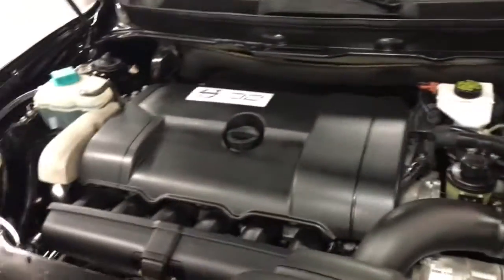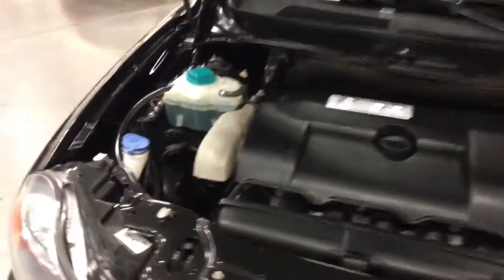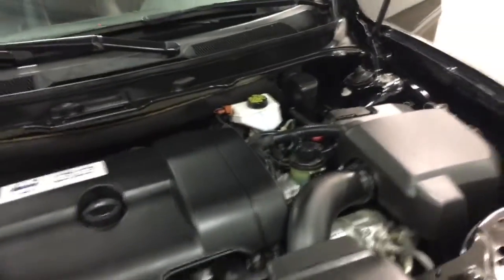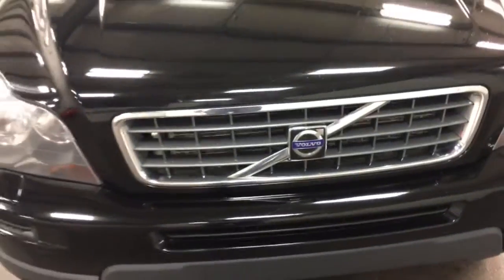I didn't pop the hood, so let's do that. Let me show you underneath here — it's a 3.2-liter six-cylinder engine. A nice, clean, tidy vehicle in good shape. Everything looks great there.